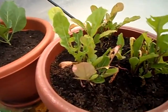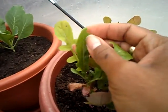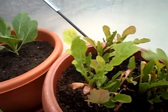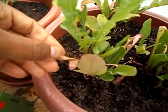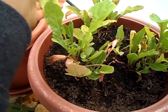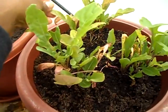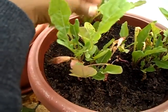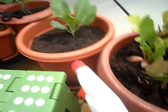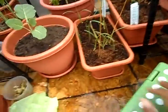The arugula — this is most disappointing because the leaves are really small and they're beginning to turn yellowish-red. The leaves aren't as big as when they first started. They're just really small and they're not growing any bigger or producing any more leaves.